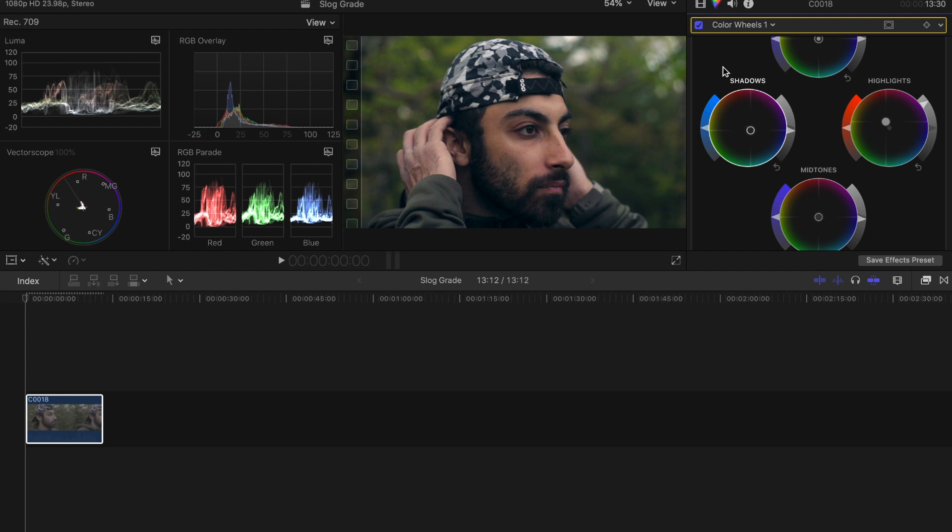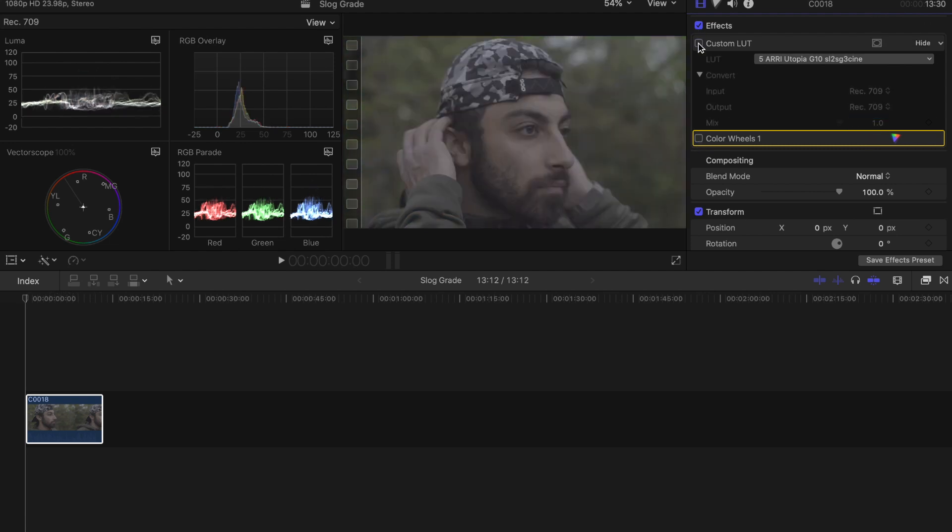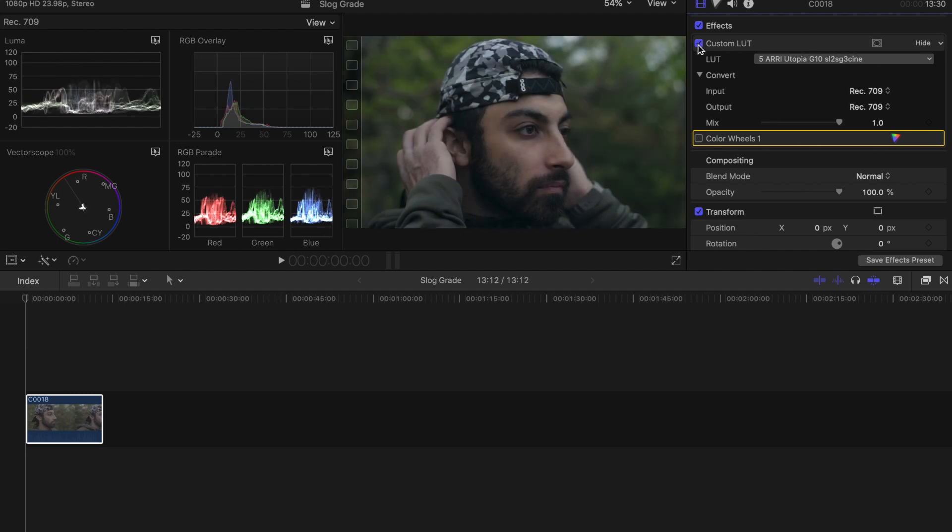I think that looks pretty good guys — that's just with the color grade we did. If we take off our color correction, this is what it looks like with just the LUT. This is what it looks like straight out of camera in S-Log2. We're going to throw the LUT back on and throw the color grade on — and I think that looks pretty dang good. I'm not a professional colorist; this is honestly probably the third or fourth time I've actually dived in and color graded S-Log2 footage.